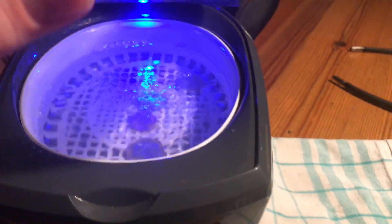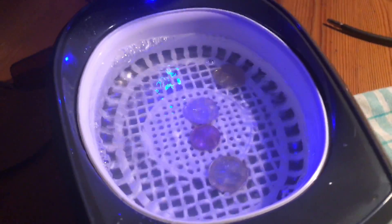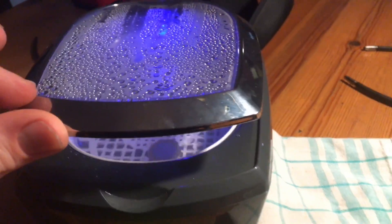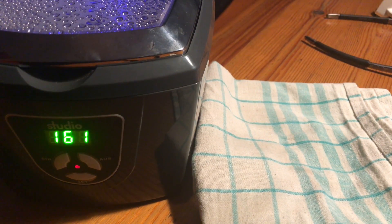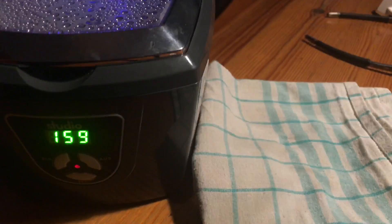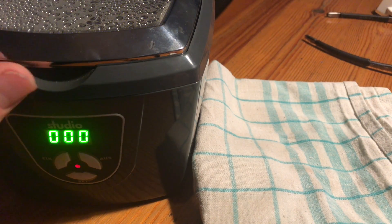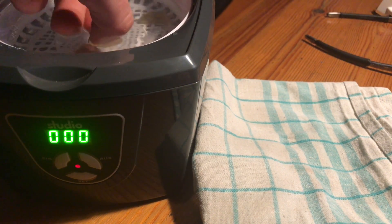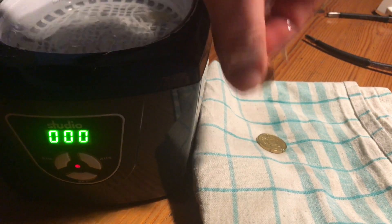Now, as you can see inside the machine, there is a wonderful party — little coin number two is dancing with little coin number three! When the counter runs to zero, the coins are ready to dry out with the towel.